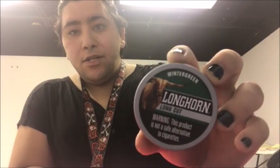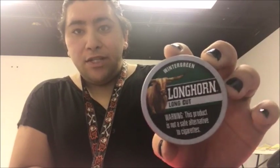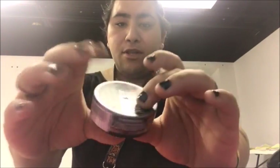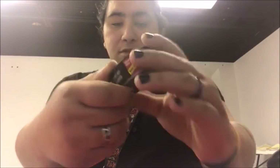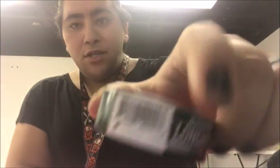First impressions - looks and feels like those Jack's Beef Jerky Chew cans. The can feels the same quality, everything. Real cheap plastic can. Real cheap can.